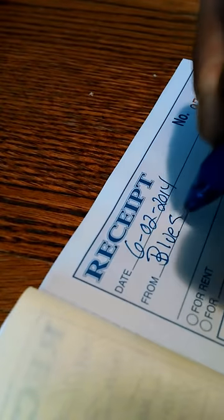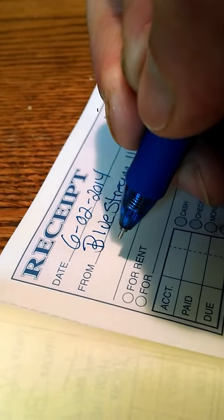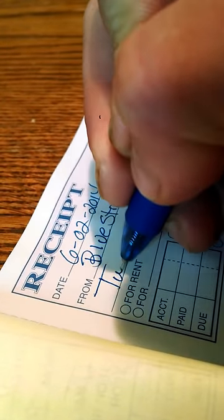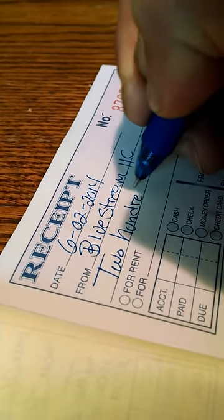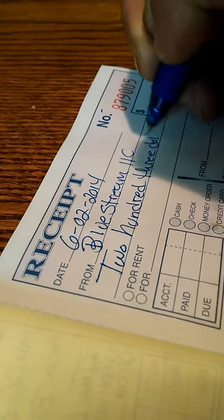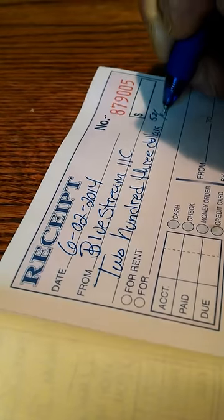Okay, your company name. Then the amount that the job, service, product, or whatever cost. Kind of like a check — okay, write it up here.